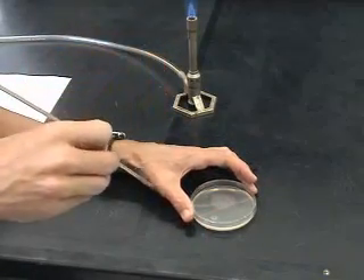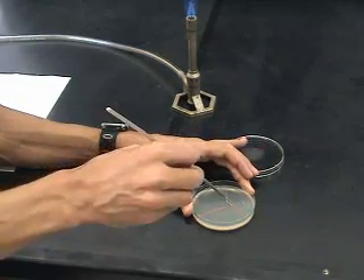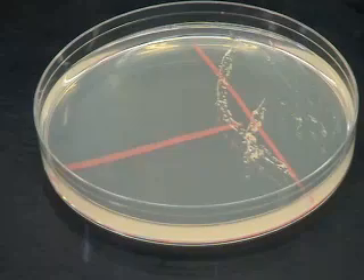Care must be taken not to gouge the agar during streaking. Resting the heel of your hand against the lab bench can often make it easier to control a loop during streaking. Here, we show what happens when you don't rest your heel — nasty gouges!